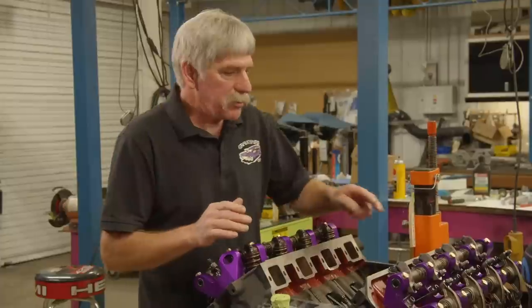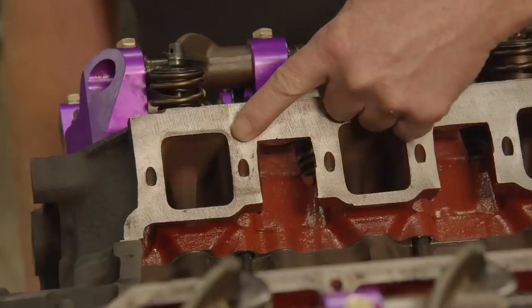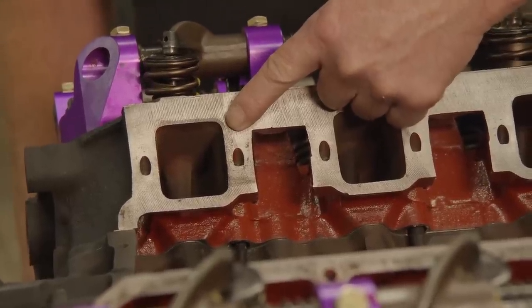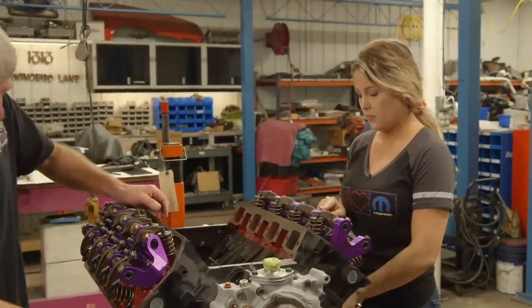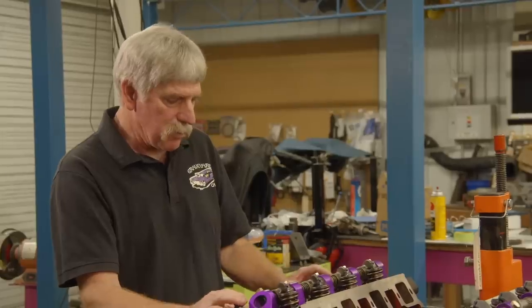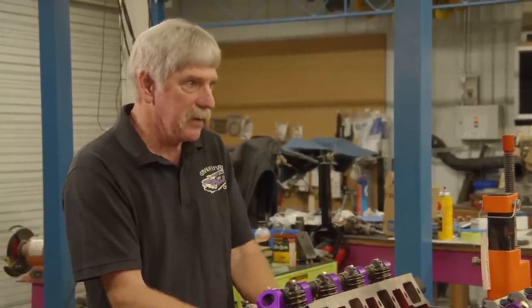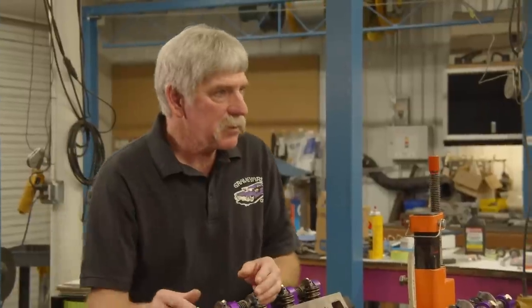Now we've done our two intake valves. The intake valves are closest to the intake ports where the fuel goes in. The exhaust valves are on the outside, closest to you, which are the exhaust ports on the outside of the head. Now we're going to do number four exhaust.